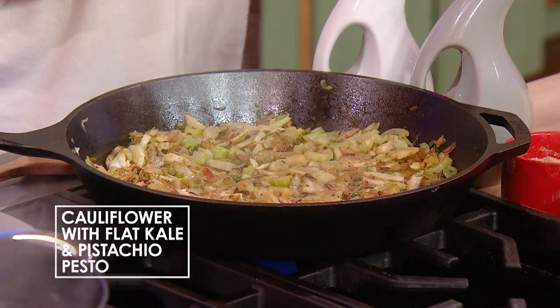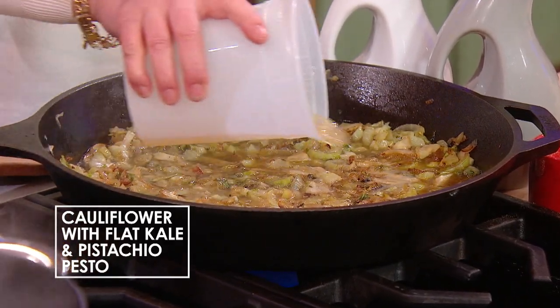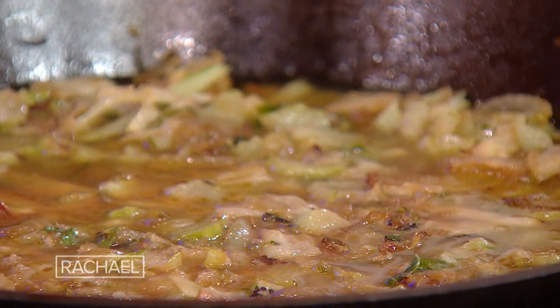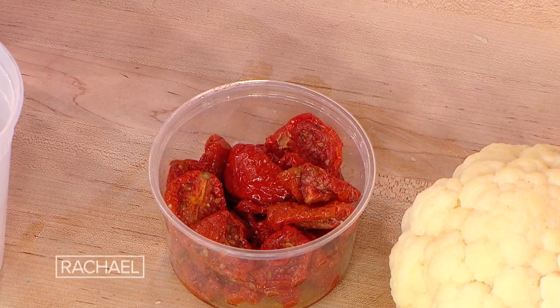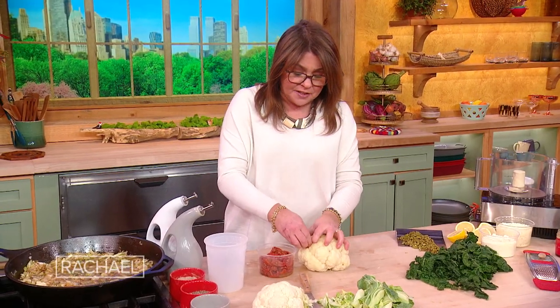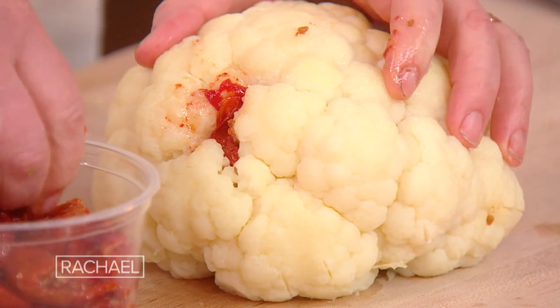They're simmering in a little bit of chicken or vegetable stock — this is actually bone broth. You can use vegetable stock if you want this to be a vegetarian dish. Then we take the semi-dried tomatoes, which you can buy in little jars. That's a little more expensive. Many stores have them in the bulk section, which is much less expensive.